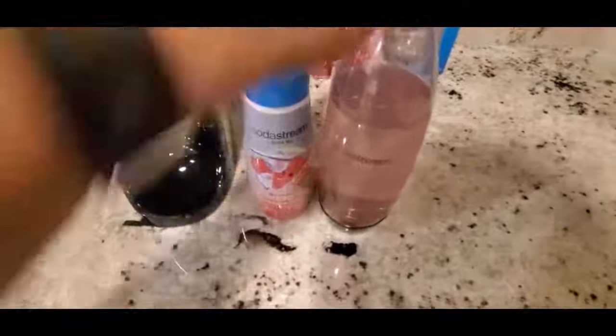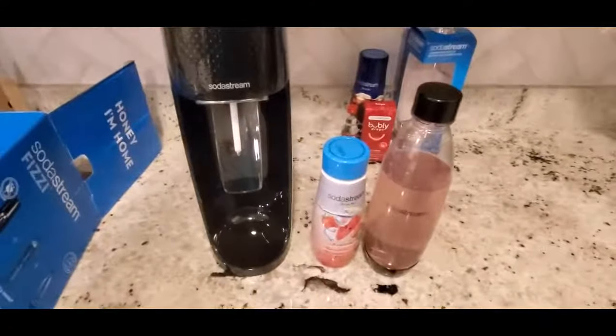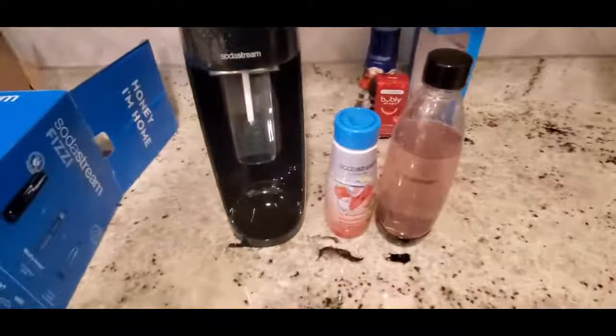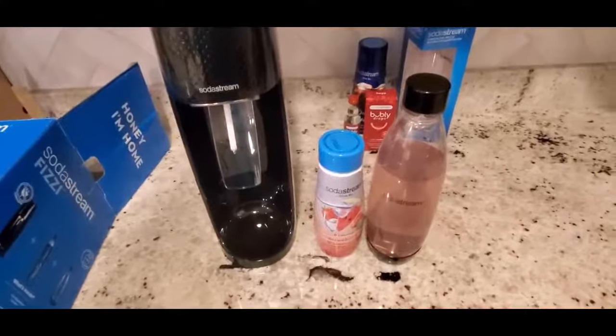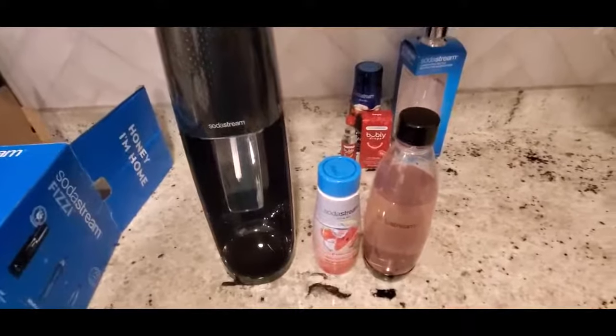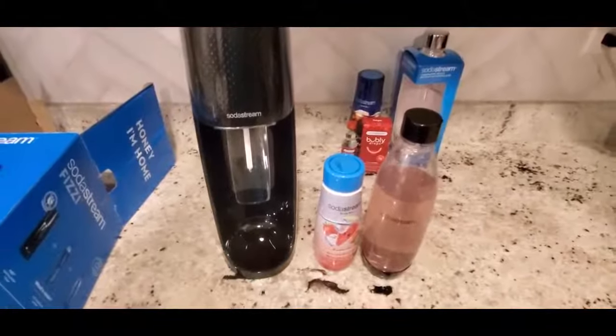Alright guys, this is the unboxing and quick review of the SodaStream Fizzi. I'll put some links below in the description for the flavors and the machine so you can read more about it. They have different models, so definitely look it up and see if it's for you. I have an extra bottle so I'll probably do a cola next. Again, thanks for watching — hit that like button and subscribe!